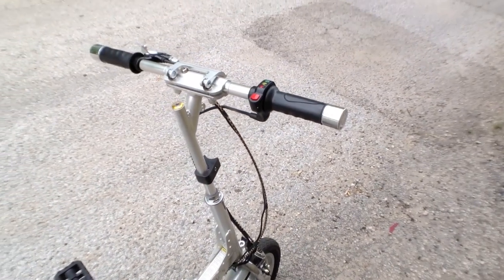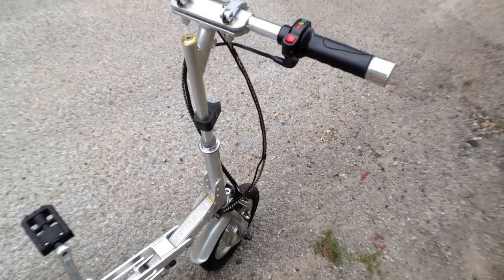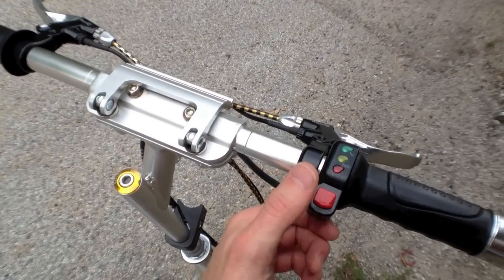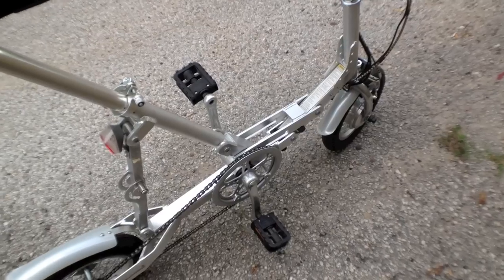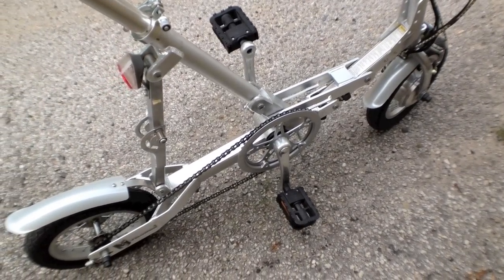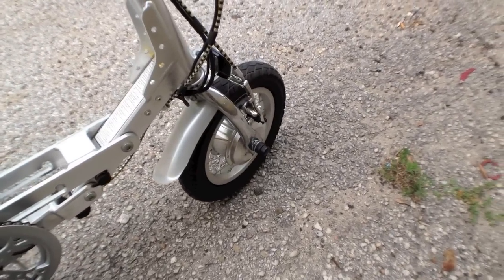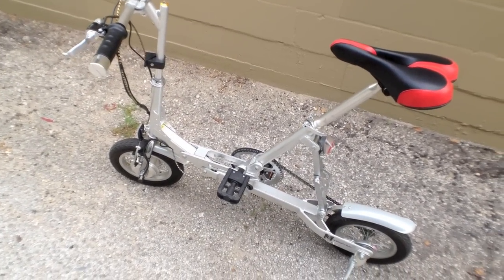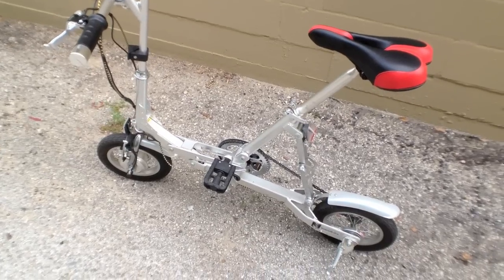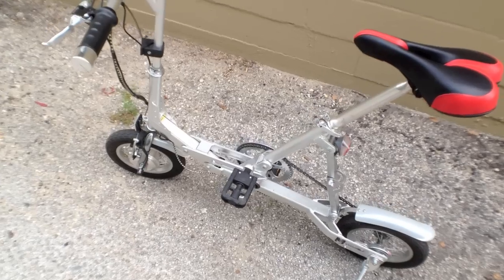It's got both pedal assist and throttle mode. As soon as you get on this thing, you turn the battery on and then turn the system on with this button. When you start pedaling, after a couple of rotations, it kicks in and assists you. Now it's only a 24-volt battery and the motor is only 180 watts, which is at the extreme low end. But this thing only weighs about 33 pounds, so it's pretty light — and that means the motor doesn't have to move as much weight. So if you're not a huge rider and you're not going up big hills, it's going to be plenty, especially in pedal assist mode.